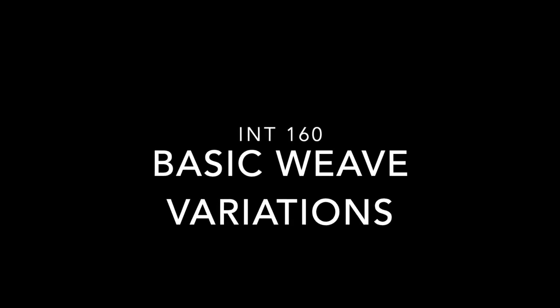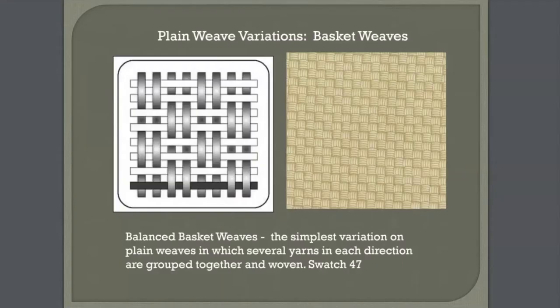Moving from plain weaves to basket weaves, such as a balanced basket weave. A balanced basket weave is the simplest variation on plain weaves in which several yarns in each direction are grouped together and woven. Two over two, three over three, four over four are examples of balanced weaves. In the example on the left you have two over two, and in this example you have four over four. When it's balanced, those variations are the same.